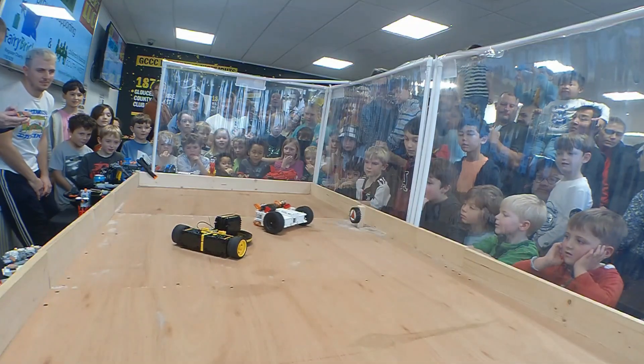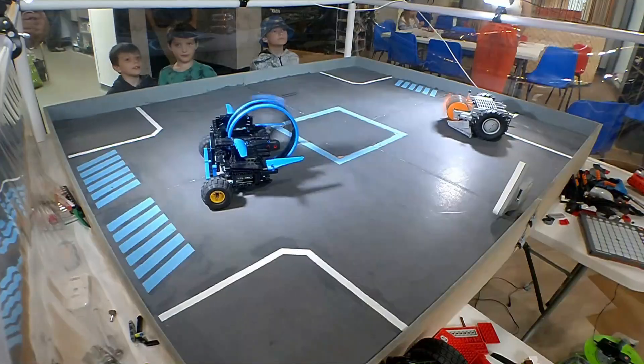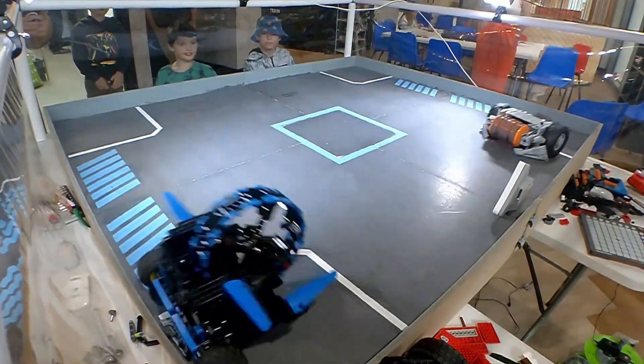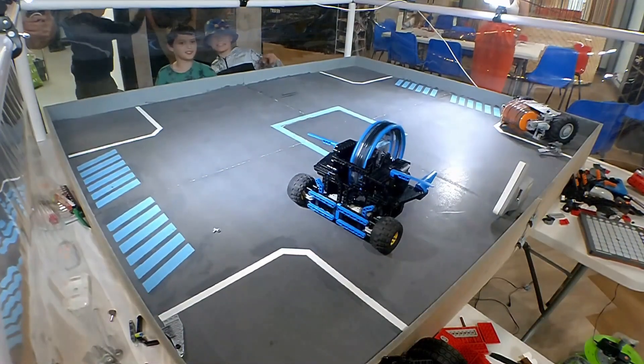Hello there. This is LEGO Robot Combat. It uses LEGO pieces, LEGO electronics and some third-party electronics to make robots to fight each other in arenas. It's a fantastic hobby that's creative, competitive and fun.